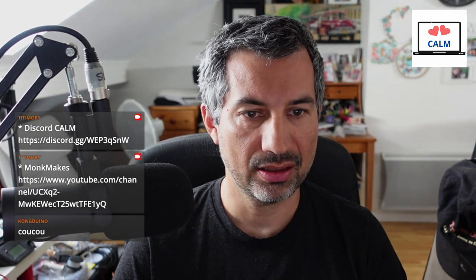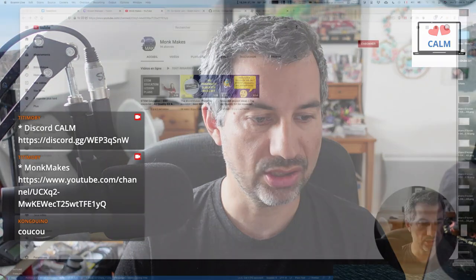On va commencer par le lien pour ceux qui souhaitent nous rejoindre sur le Discord. Et puis malgré ce que j'avais prévu, j'ai quand même rajouté une petite section news. Je vais commencer avec Monk Makes, qui vient de — alors ça date d'il y a deux semaines je pense — mais qui fait un peu de promo autour de ça en ce moment. Ils viennent de lancer leur petite chaîne.